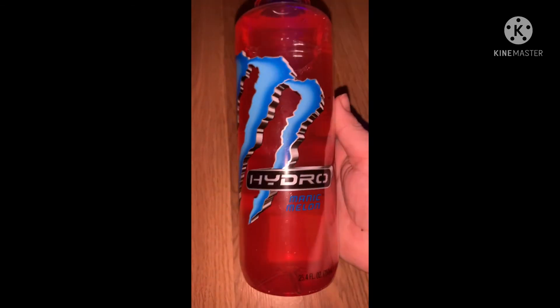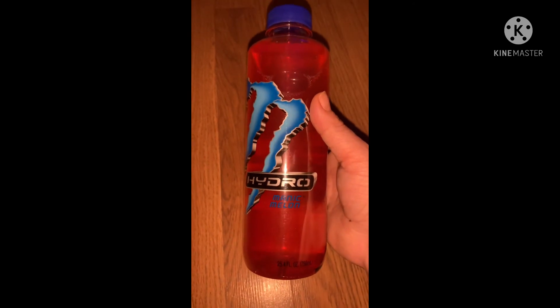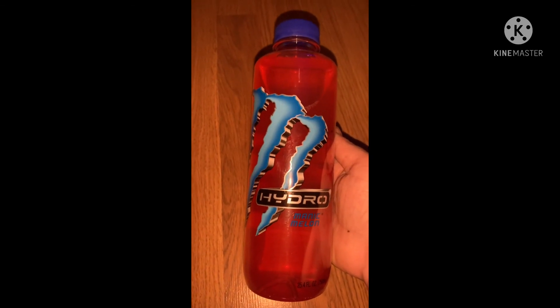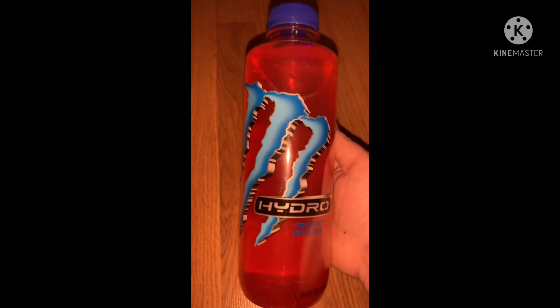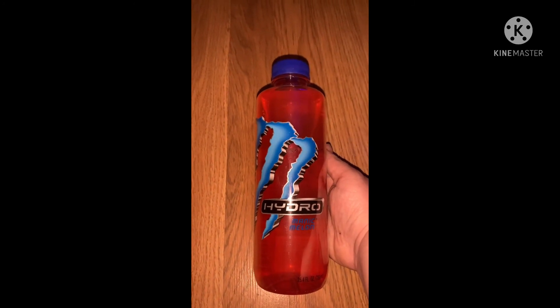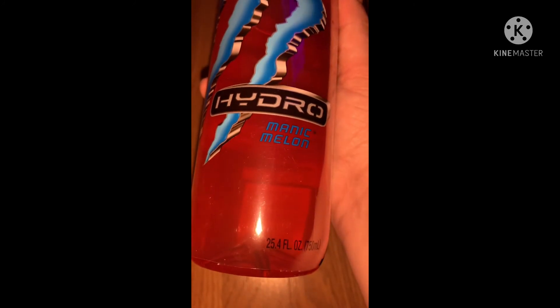We got about four Monster energy drinks — Manic Melon and some others. I never buy energy drinks but I let them today for once. There's a green, a blue, an orange, and a purple one available right now, and these are the 25.4 fluid ounce size — pretty good size.